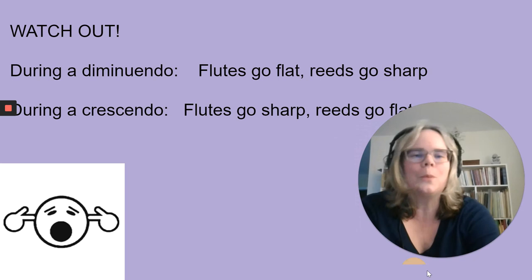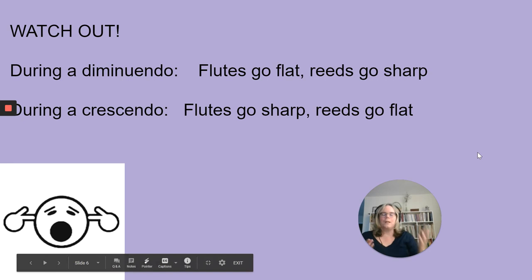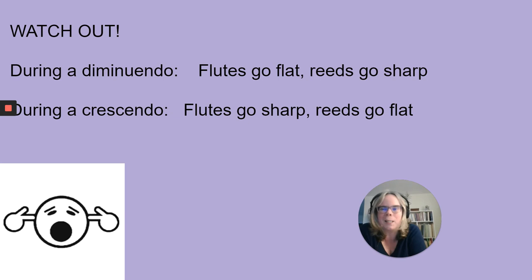The flutes are sometimes a problem in wind ensembles. When an entire wind ensemble of young players is playing, the flutes have an opposite tendency to reeds. During a diminuendo, if you ask your entire woodwind section to play softer and softer, the flutes are going to go flat and the reeds are going to go sharp — they become out of tune with each other. During a crescendo, flutes go sharp whereas reed instruments tend to go flat. Many students, even at the high school and early college level, don't have the control to counteract this.